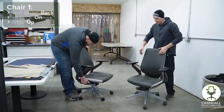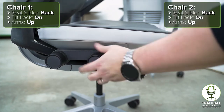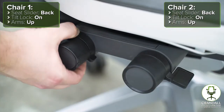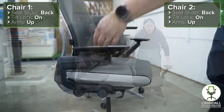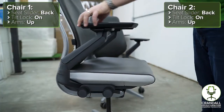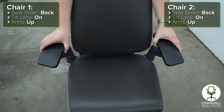First, you'll want to make sure the seat slider is moved all the way back and the tilt lock is locked upright on both chairs. Next, move the arms all the way up on both chairs, slide the arm pads all the way forward, and move the arms so they are facing straight forward in line with the seat cushion.